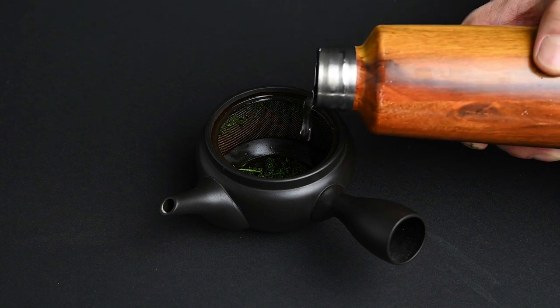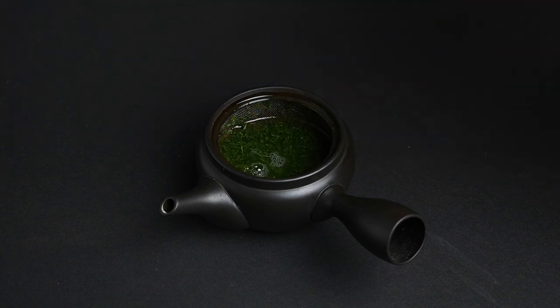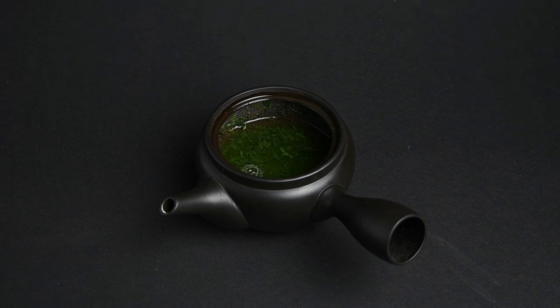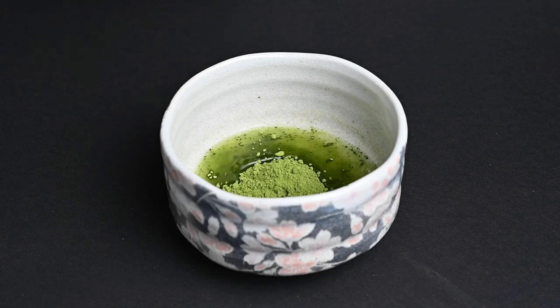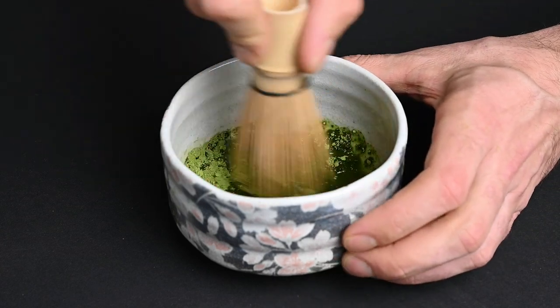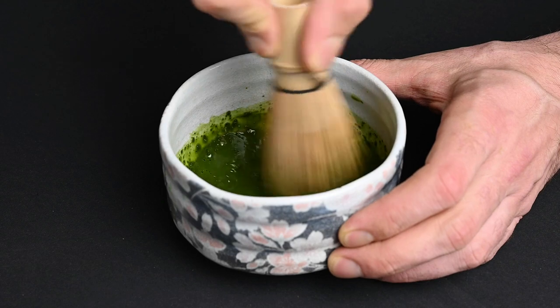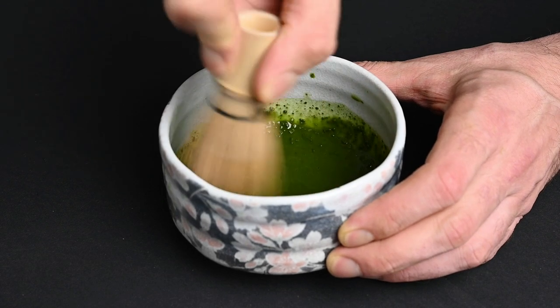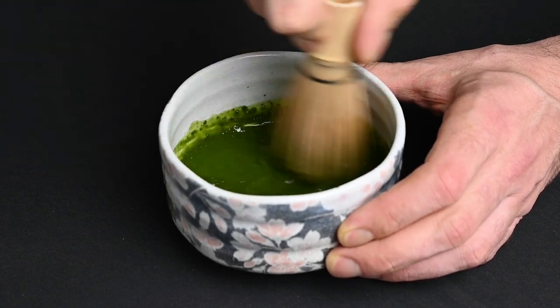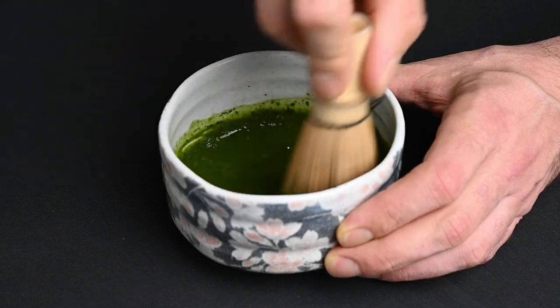Think about when you brew a loose leaf tea — you must be extracting relatively little from the tea leaves, because it seems like you throw out the same amount of leaves that you started with. With matcha, you start out with a few grams of powder and then you drink all of it. There's an often-used statistic that matcha contains something like 136 times the antioxidants as a regular green tea. While this is very far from the truth, there is a big difference — likely closer to 10 times.